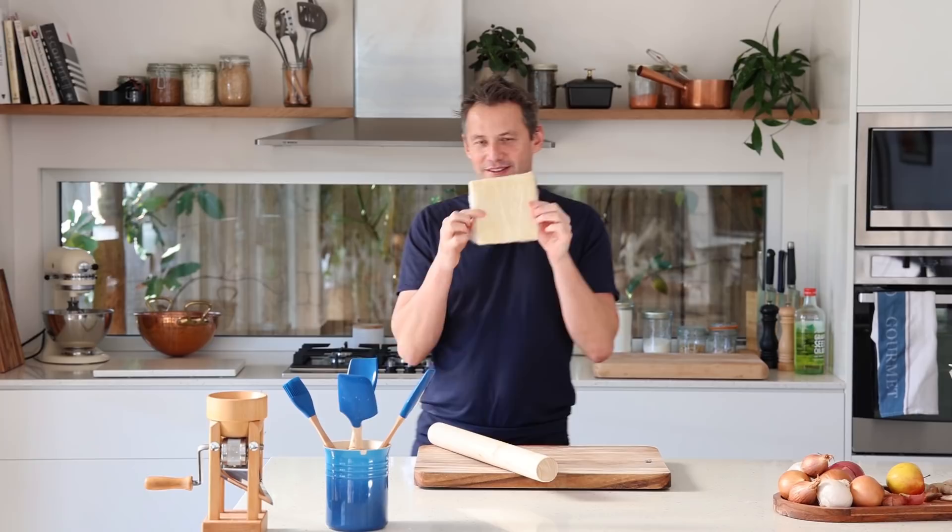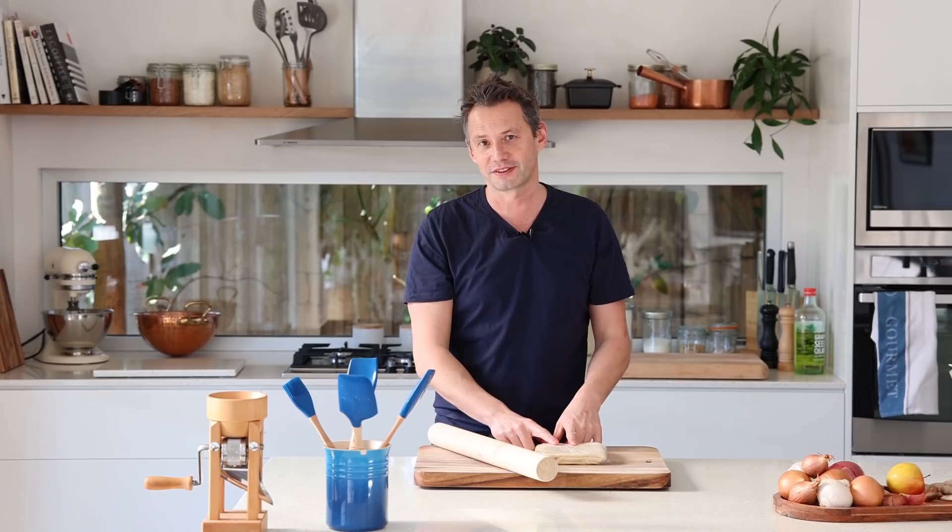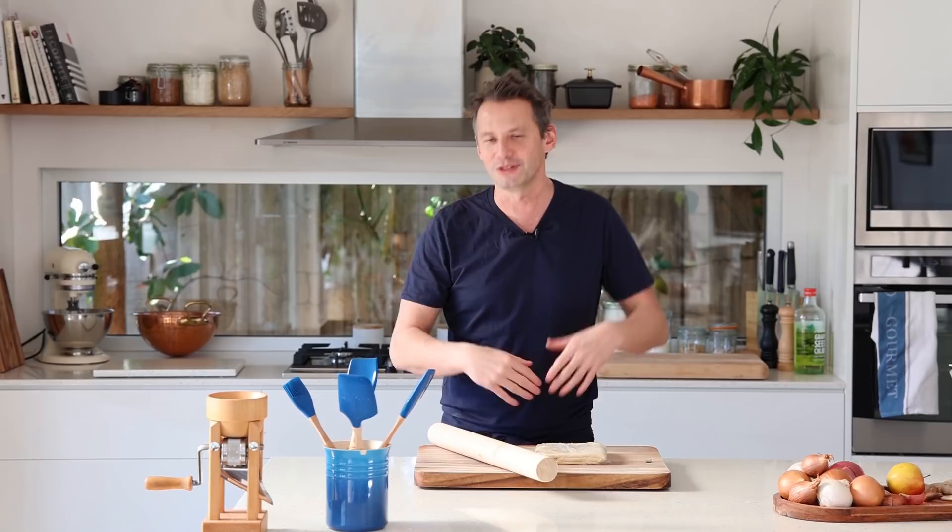Last week we learned how to make the easy puff pastry, and I've been going crazy with it, using it in all kinds of recipes. As promised, this week we're going to learn how to use it to make a recipe, because knowing how to make puff pastry is great but you need to know what to do with it.